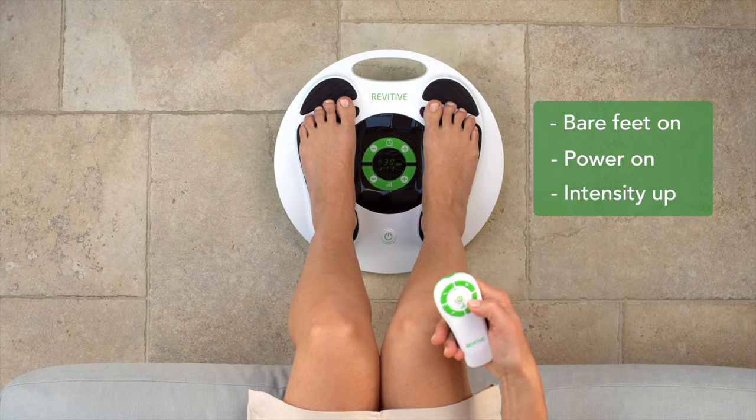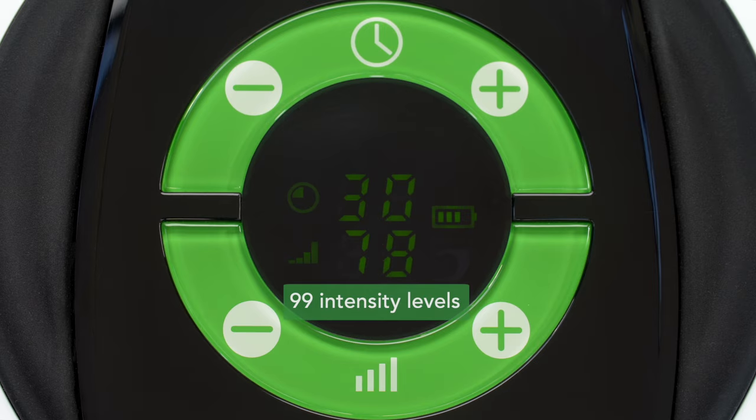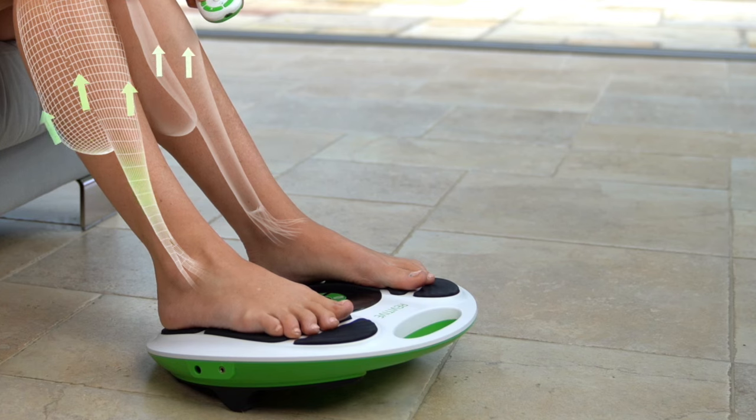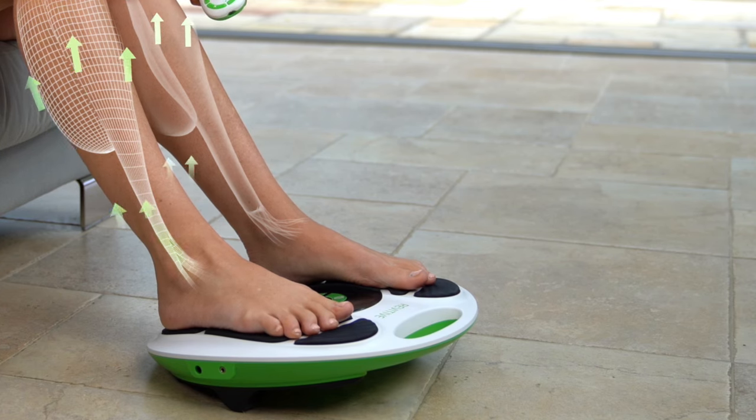Start turning up the intensity. The timer will start counting down from 30 minutes and the intensity goes from level one all the way up to 99. Keep turning up the intensity until you feel strong leg muscle stimulation and the device starts rocking.